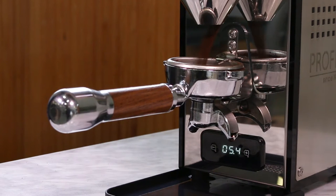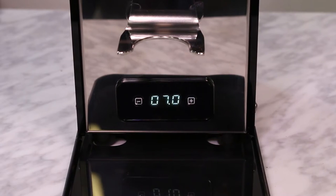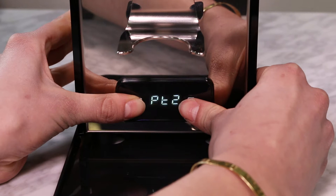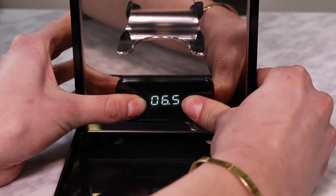Now we're going to use the timed function of the grinder to help dial in the coffee. The goal is to get a full portafilter basket within the recommended time for your grinder. To program the timer, press both buttons on the display, immediately press down to access setting two, then quickly press the plus button to enter the timer. We recommend setting the timer for six and a half seconds as a starting point for a double espresso.